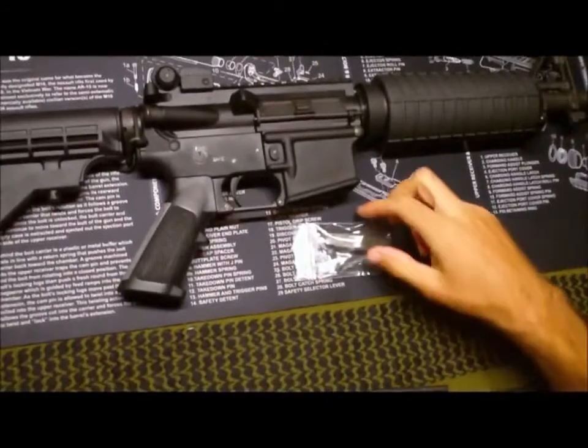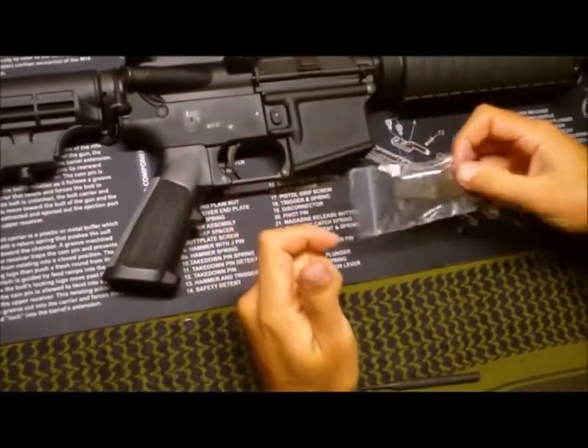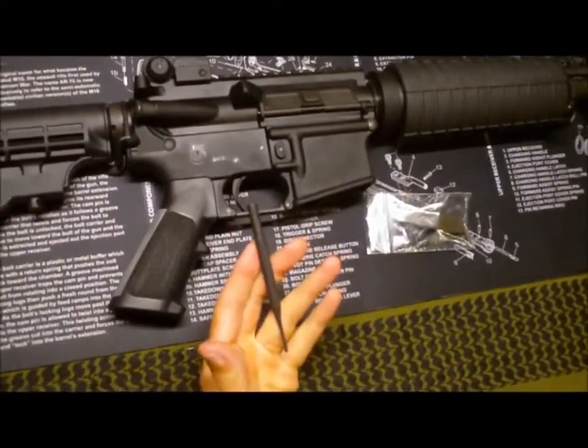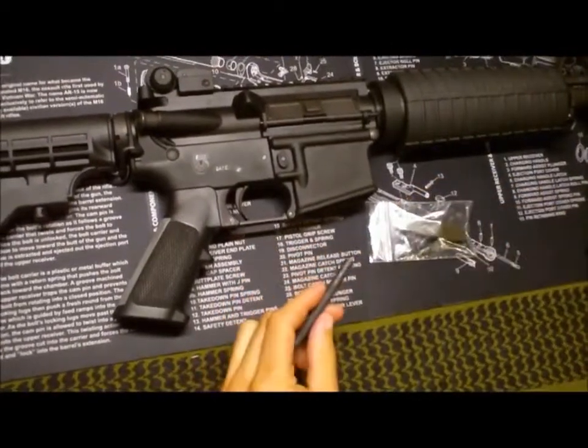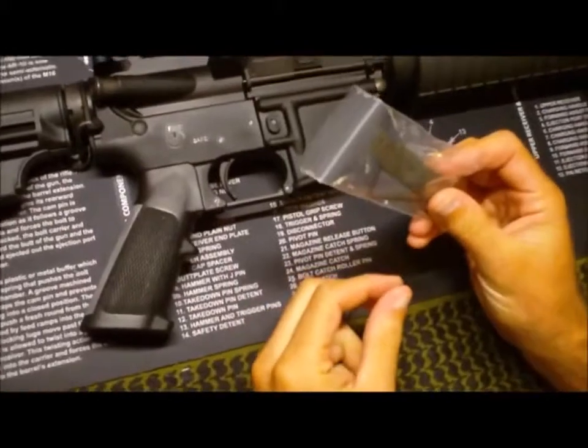What's going on guys? Today we're going to be installing the Magpul Enhanced Trigger Guard on an AR-15. The things you're going to need to do this are a punch, a hammer, and an allen key which is included with your Magpul Trigger Guard.